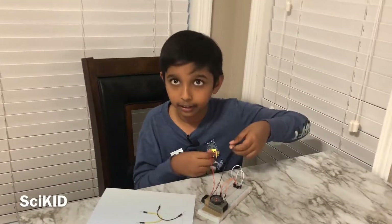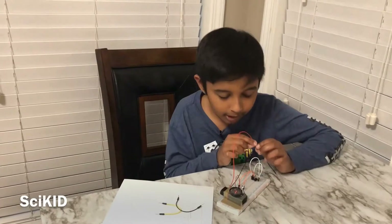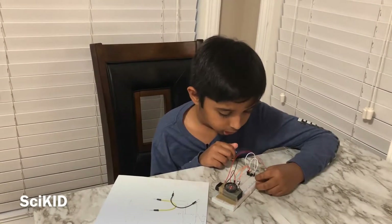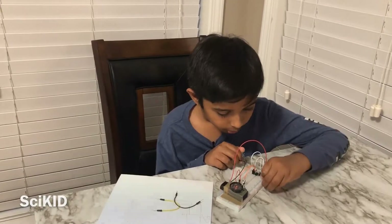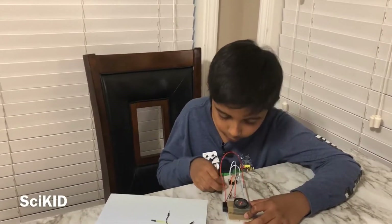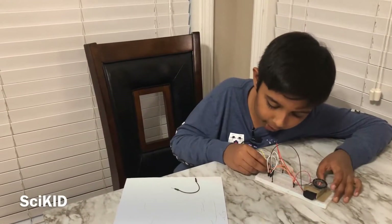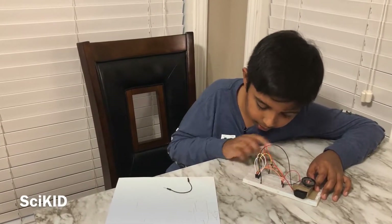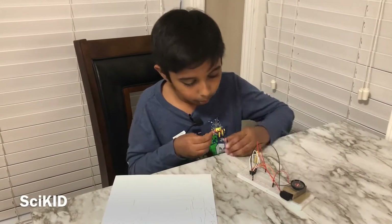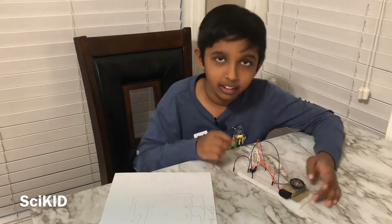Then you're going to have to connect the terminals with the battery. On a breadboard you would take the red wire from the adapter and attach it to the positive side. Attach the positive terminal of the battery to the positive terminal of the breadboard. Then connect the negative terminal of the battery to the negative terminal of your circuit. After that you're going to have to connect pin 8 to the positive end of the power source.